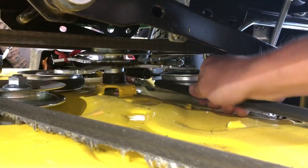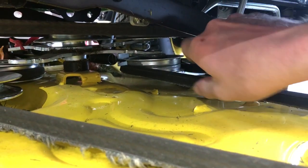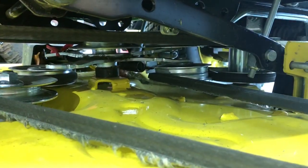This idler pulley matches up exactly with what I'm seeing. I don't know how to fix it yet or what caused it, but that's what we got.